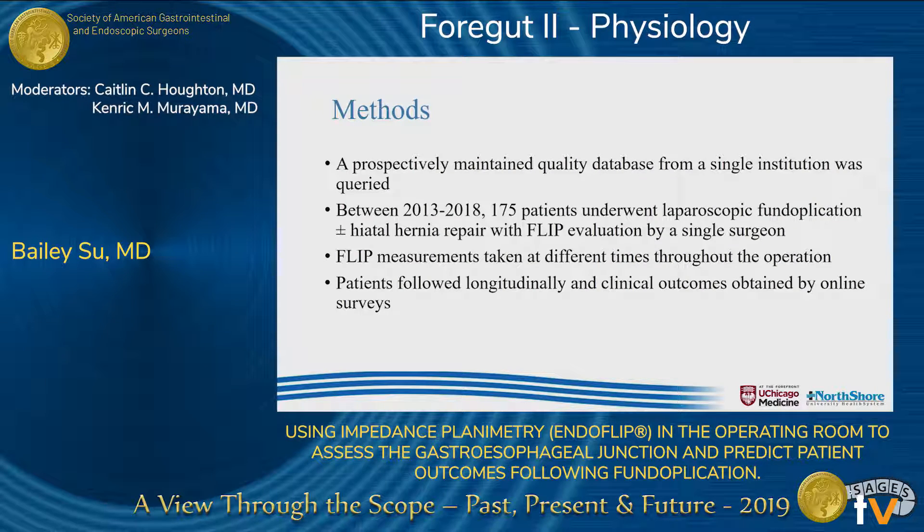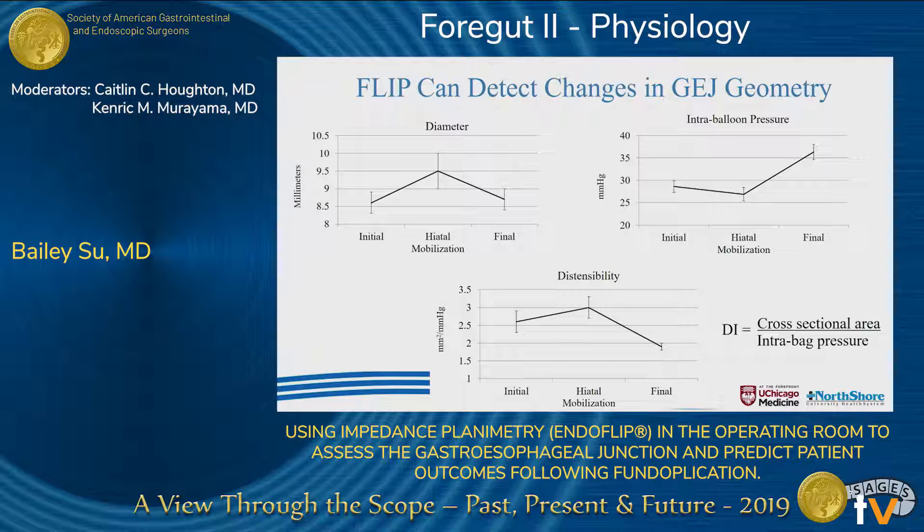We queried a prospectively maintained quality database, and we had 175 patients who underwent laparoscopic fundoplication, the majority of which also had a hiatal hernia repair. We took measurements throughout the operation, and the patients were followed longitudinally by online surveys collected preoperatively, three weeks, six weeks, one year, and two years postoperatively. We found that the FLIP can in fact detect changes in gastroesophageal junction geometry. The final diameter doesn't change significantly from initial diameter; however, the overall intra-balloon pressure does increase by the end of the operation, subsequently decreasing the final distensibility.